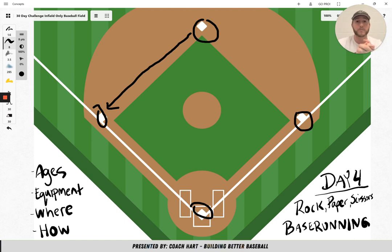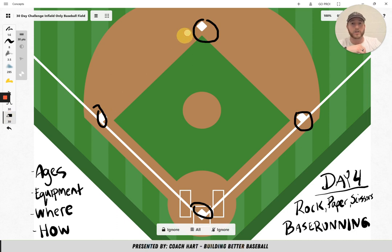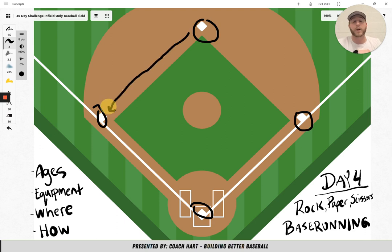You could do a point system — every base that you run to is a point, and you could track individual points. By the end of the game, you can see who got the most points. You could also say that if you lose the game, you run to the opposite base and that does not count as a point. For example, if we are at second base, you win and I lose — you would go to third base and get a point, and I would run to the opposite base and not get a point. That way you could still have everybody running on every single game of rock paper scissors.